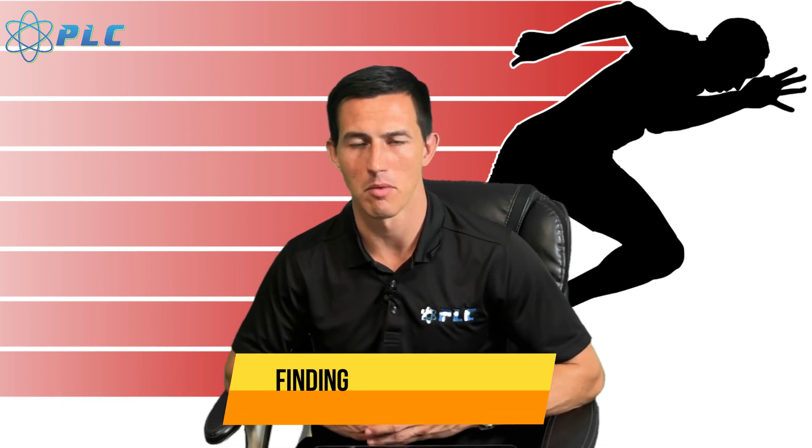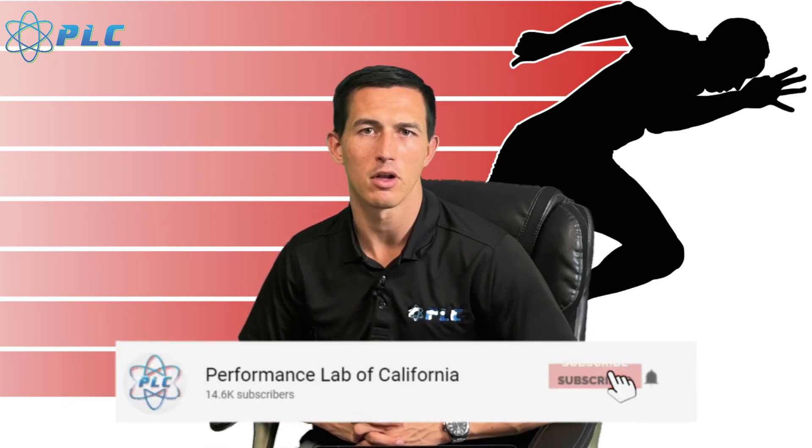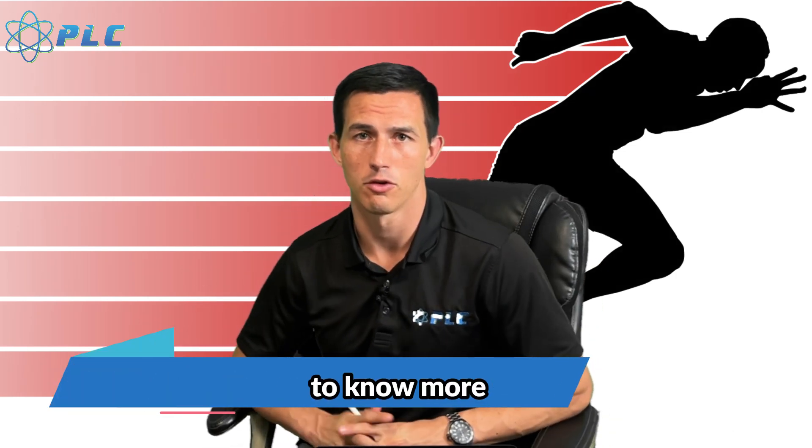As always guys, thanks for watching. If you liked the information, click that thumbs up and subscribe to the channel. If you have any questions, comments, or recommendations, you can leave those down below. Check out the description if you're interested in getting a breakdown. Talk to you all soon.